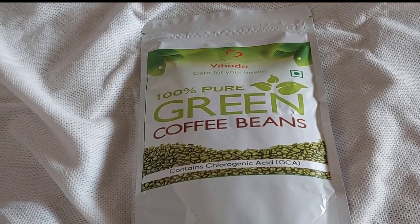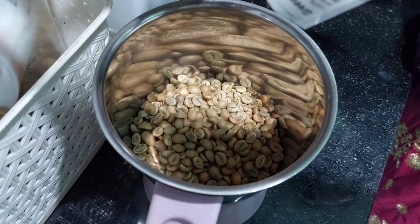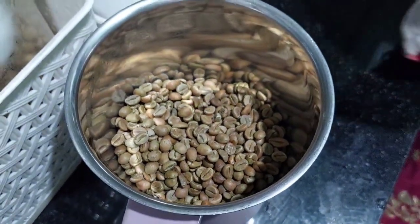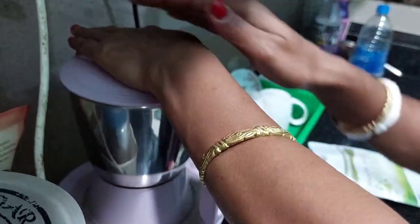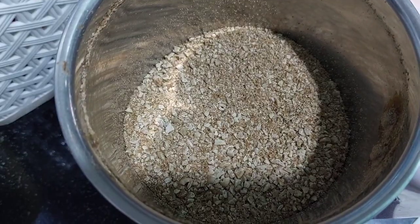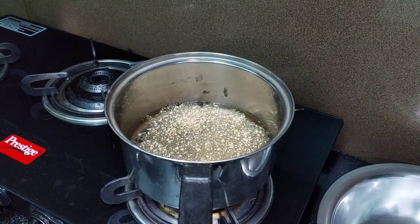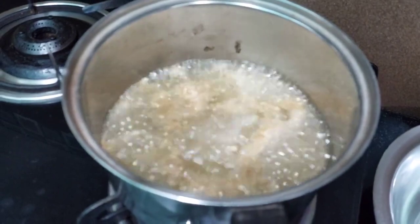Green coffee beans are made from premium arabica unroasted green coffee beans, which support your weight management goal and boost metabolism. These green coffee beans boost energy levels, fight fatigue, help you to lose weight, reduce stress, and protect against cancer. When I drink this coffee I feel very refreshed — it's very simple. I make it from plain water and I love the flavor.